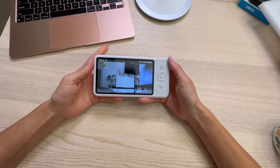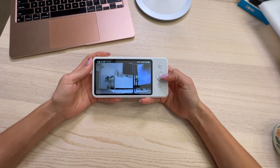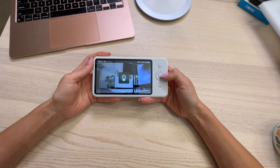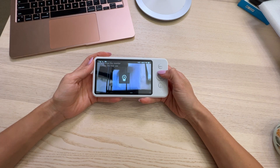Let me flip the camera around and show you how it works. Here I have the monitor and I already have it set up on the floor. You can see I can move around to look where I want. I believe it's a 360 view, so that's also really nice.